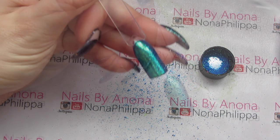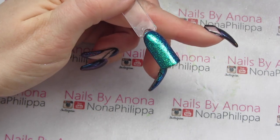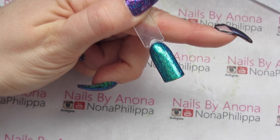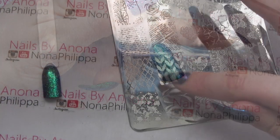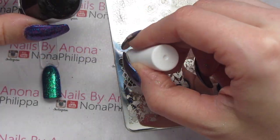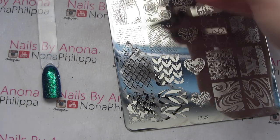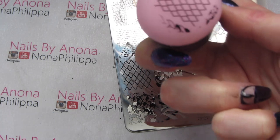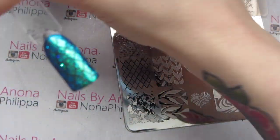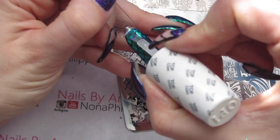With the duster brush I'll brush off the excess around the cuticle and free edges. I'll top coat this nail once and remove the inhibition layer, then do a stamp on top of the glitter using this image. I'll get my stamping polish, put it at the top of the image, scrape it down sideways, press my stamper straight down, and press the nail straight into it. Then I'll top coat twice, curing between each layer.